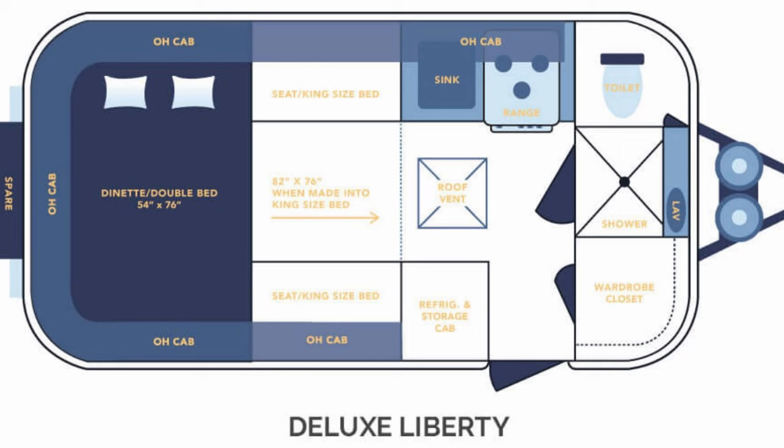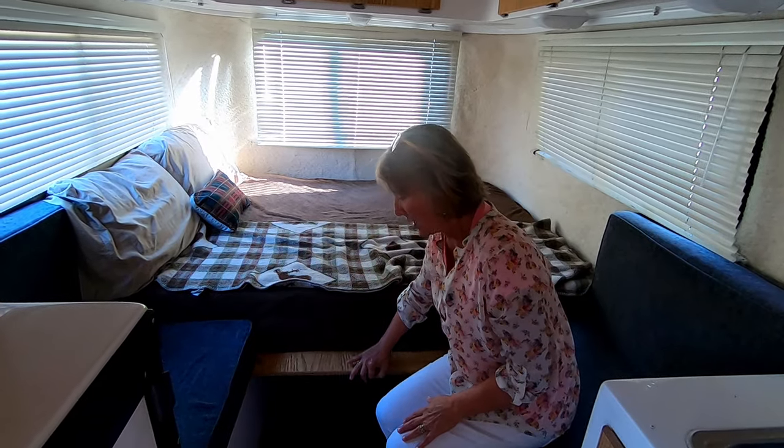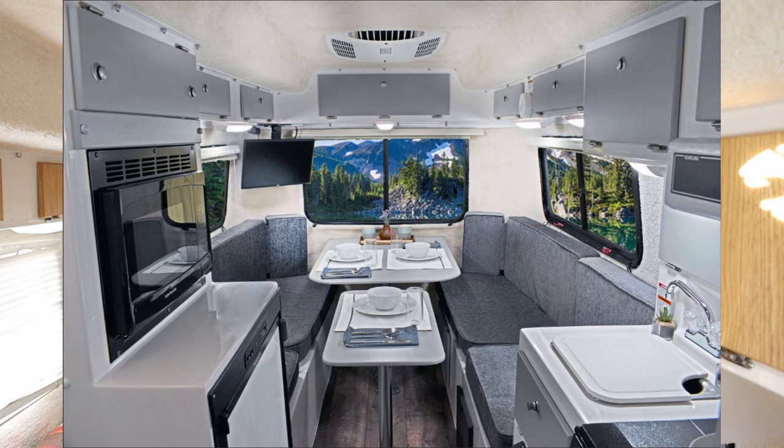Casita has several designs that make very good use of space. If you consider the Liberty, it's one of the most flexible as far as sleeping arrangements. You can have a king-size bed, you can have a full-size bed, you can have two twins, and there are a lot of models of Casitas that are very flexible that will meet your needs.